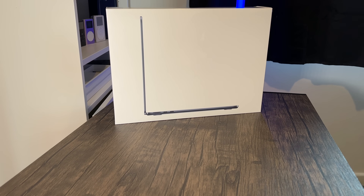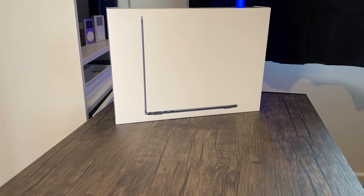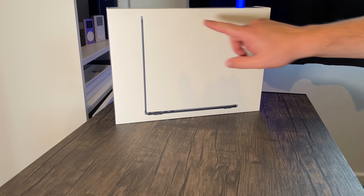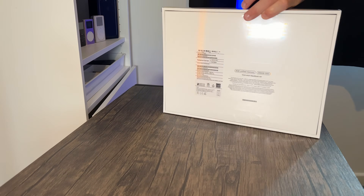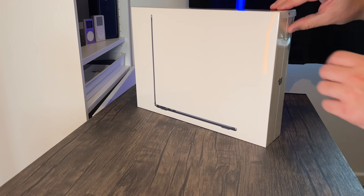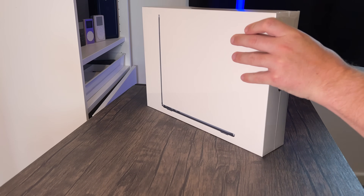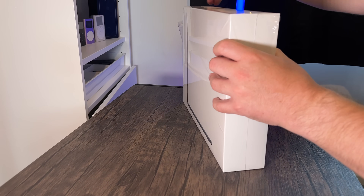Without further ado, let's do the unboxing for the brand new MacBook. On the box there's a side angle of the new MacBook Air — it's a standard white Apple box with a picture of the product on the front. It's really thin, as you can see in the picture. Turning it around, you've got all the other bits of information, and at the top there's a tab to open up the seal.